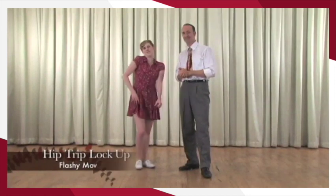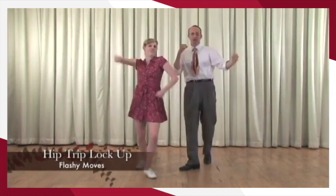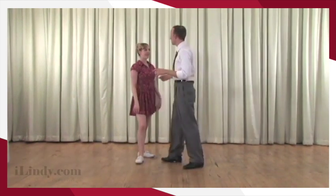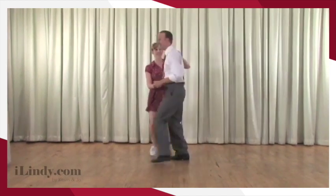Hey Joe, what time is it? It's bonus time! It is time for the Hip Trip Lockup. Let's take a look at what it looks like.